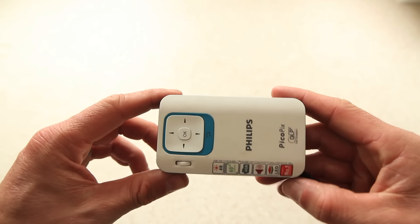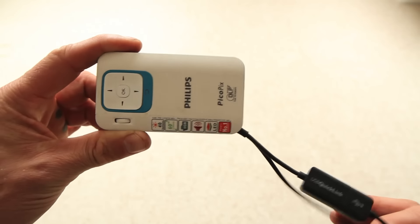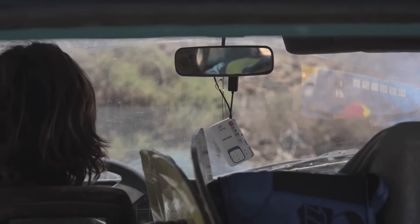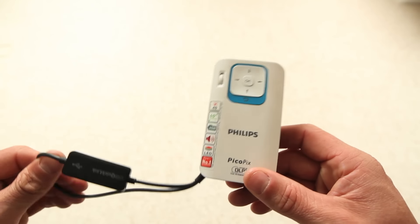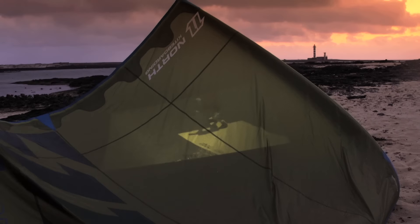So here we have the Philips Handheld PicoPix Projector. It's a really useful bit of kit. As you can see, it's very small, easy to transport, and it's a 40 lumen projector, so it's actually pretty bright and powerful for its size. It actually projects up to the size of a 60 inch TV on any surface, anywhere.